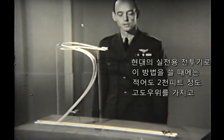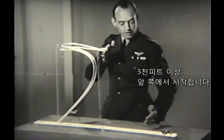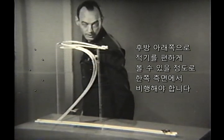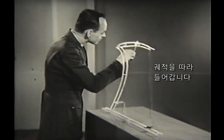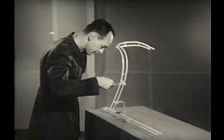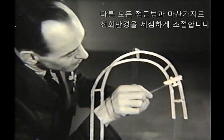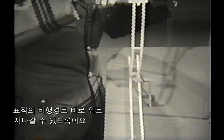In the modern service fighter, you should start this approach from a position at least 2,000 feet above, 3,000 feet or more ahead, and just enough to one side of the target so that you can look back and down at him comfortably. After gaining this position, follow the groove from the moment you swing into the run, carefully controlling the radius of this turn so that you will be directly above the target flight path as you enter the dive.